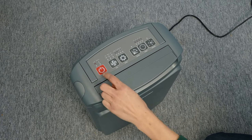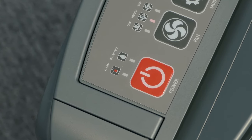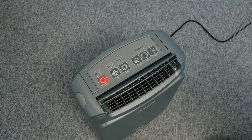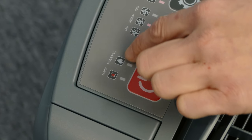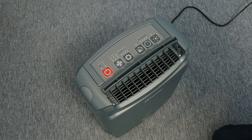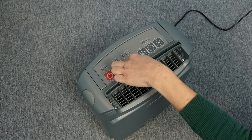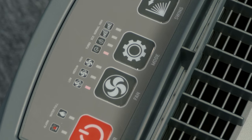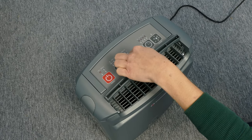On the control panel, we have the power button, which switches the unit on and off. If the unit malfunctions, an alarm system will activate and the unit will automatically shut down. We have the water fill light when the tank is full. The fan button to adjust the speed of the fan. The mode button to select between turbo, eco, normal and high mode.